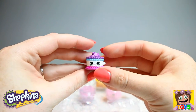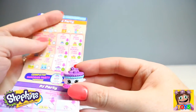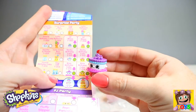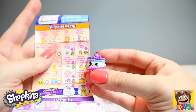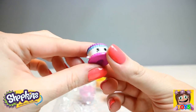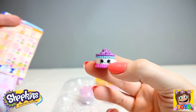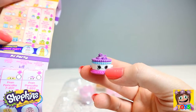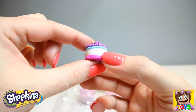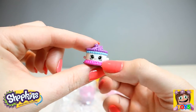Oh look — how cute! Who do we have? We have Brie Birthday Cake, and she is from our Surprise Party collection. Brie Birthday Cake is a rare. How awesome — she is also a stackable Shopkin, able to stack along with Little Blaze and also Becky Birthday Cake. I love all her coloured frosting.